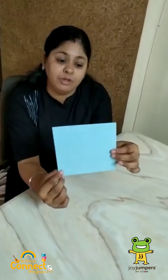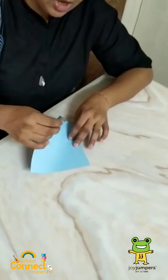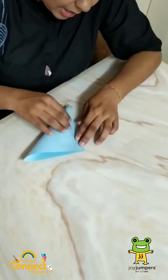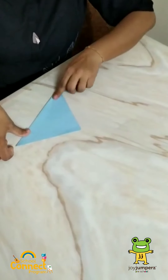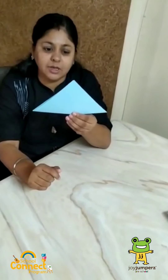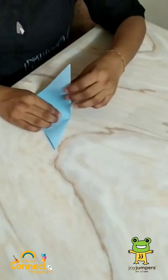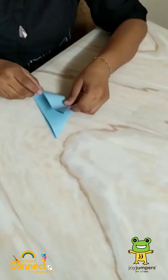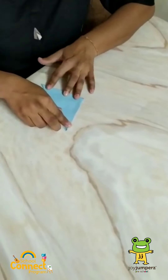Now what we will do? We will try to make a triangle from this paper. So we will try to fold this part to the opposite corner and we will make a triangle. A triangle has three equal sides like this.